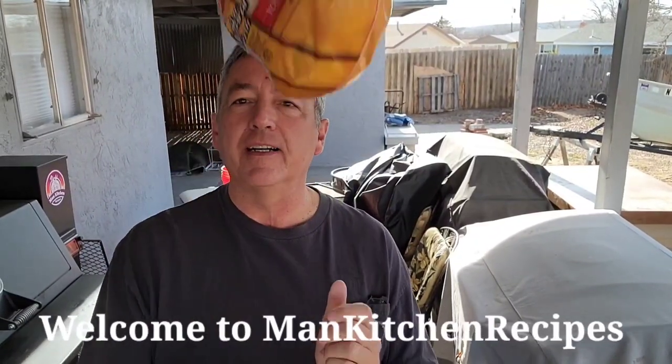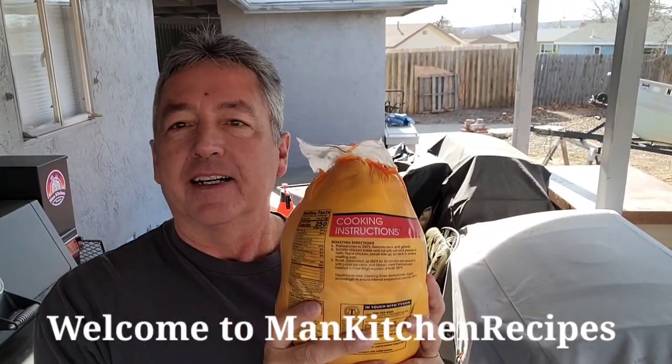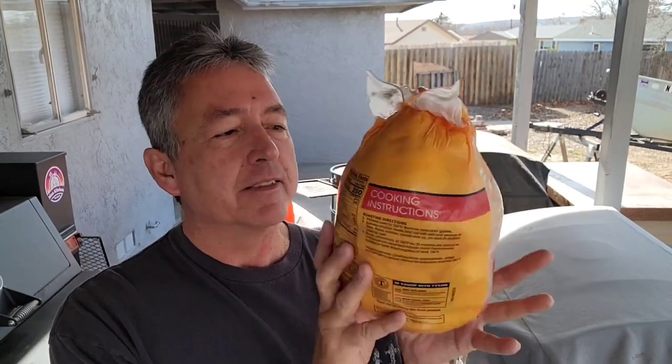Today we're gonna do a spatchcock chicken. I weighed it and it's probably about a five and a half pound chicken. I'm gonna spatchcock this chicken and smoke it on the Lone Star Grills pellet grill. This is part of our Super Bowl feast. Let's go inside and I'll show you how I spatchcock it.